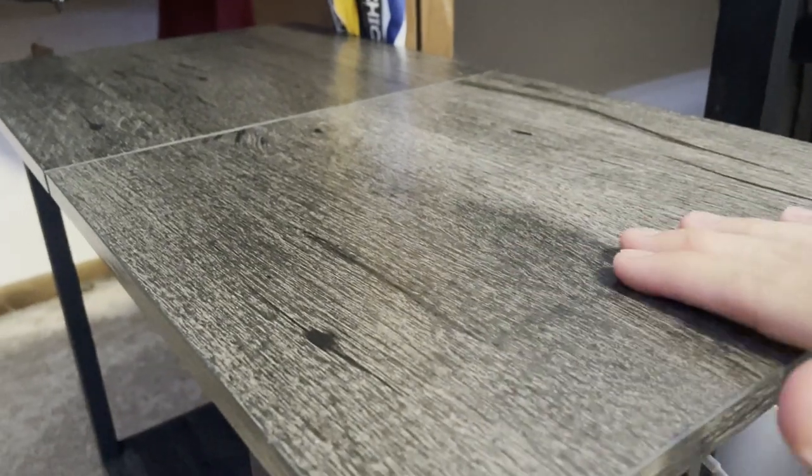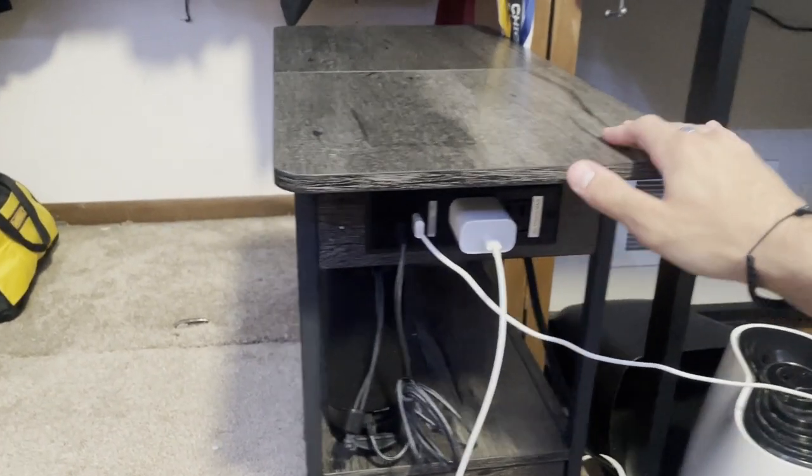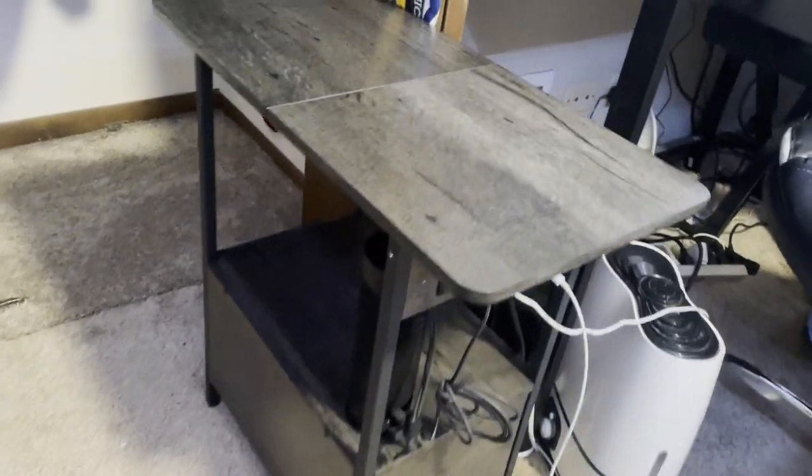The top has a really nice wooden design, and the overall quality of the table is really nice and durable. I recommend really tightening the screws when putting it together. Assembly was not hard at all — the instructions that came with it were really easy to follow. That wraps up this overview; I hope you found it informative, thank you for watching.